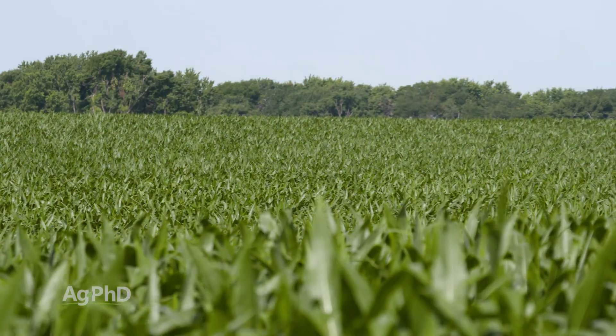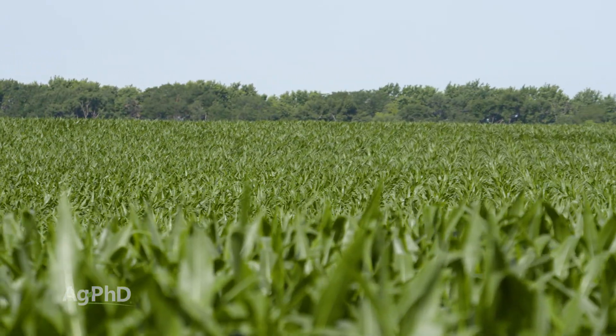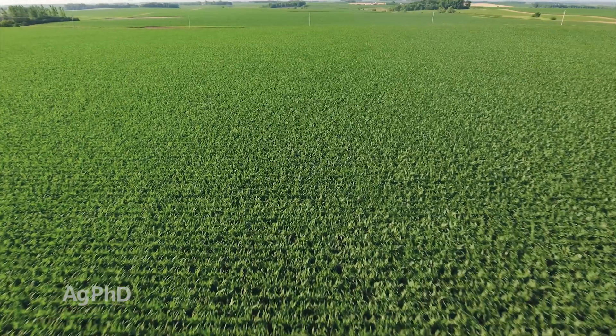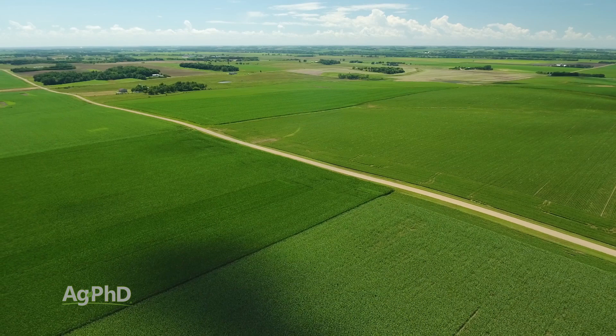The first time Darren and I did this was probably 25 years ago on one of our dad's farms. Our dad was a little bit of a tightwad, so he was worried about tearing up a thousand plants. I said, 'Dad, here's ten bucks' — a plant is worth like a penny, maybe two cents. It doesn't cost you much money to rip up a thousand plants. You're going to learn so much, and we're only doing this in one or two spots on the farm, so don't get too worried about tearing up a few plants.